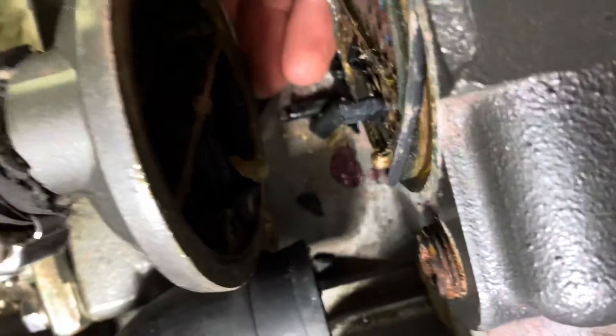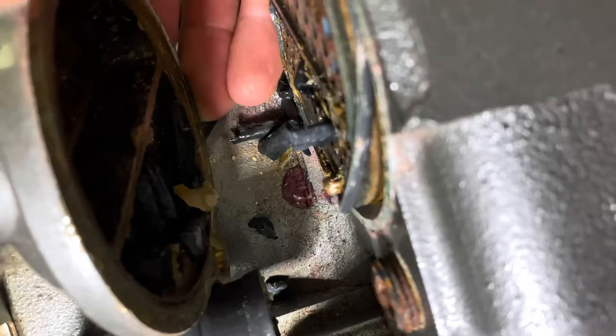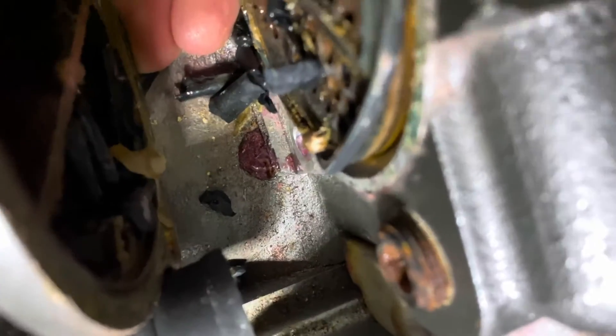You may have already gathered that we're not diesel mechanics — we're just trying our best to figure things out. Here you will see that we have opened up the heat exchanger and we're looking for the pieces that may have fallen off the impeller.